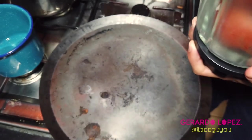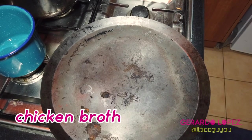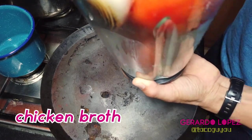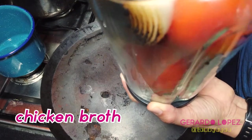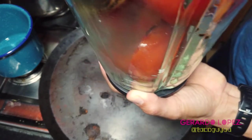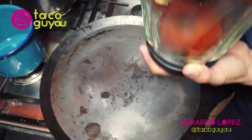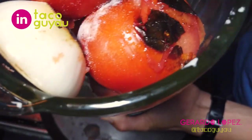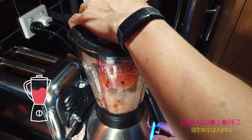I'm going to add a little bit of chicken broth — I have some from another recipe — just to keep the blender going at the bottom. I'm going to add one ladle full of chicken broth just to keep it going, and also add some salt. Then I'm going to blend it all together.